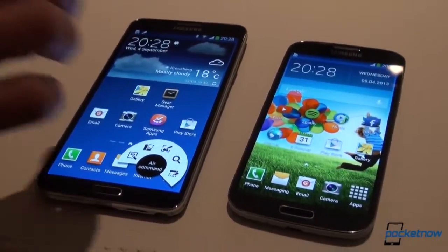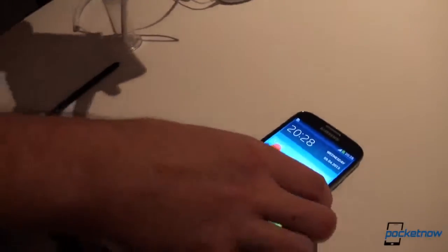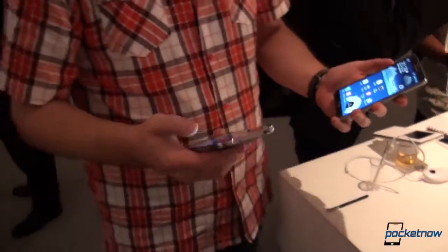That's it for a very quick glance at the Samsung Galaxy Note 3, just announced today, compared to the Samsung Galaxy S4. It's been Anton coming to you from Berlin, Michael behind the camera. Thank you very much for watching.